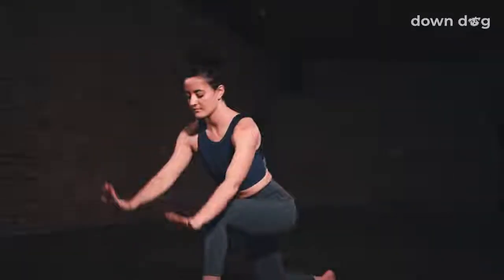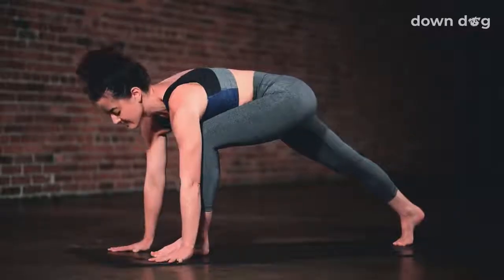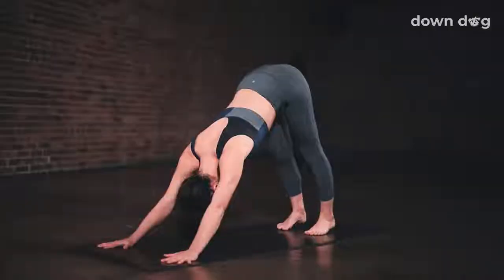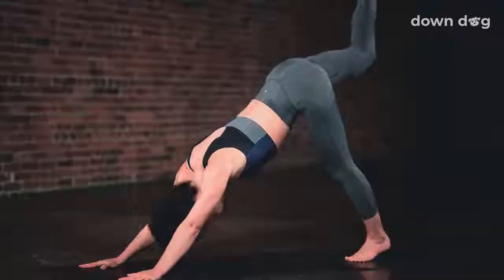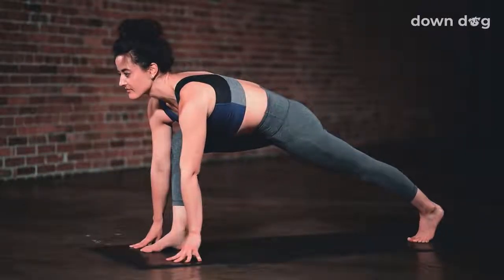Low lunge, hands to the mat. Breath out. Push through hands and inhale. Exhale, step the foot back, downward facing dog. Inhale, right leg to the sky. Three-legged dog. Exhale, low lunge. Step the foot forward. Keep the back leg engaged.